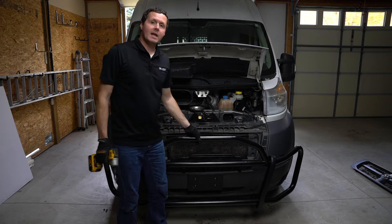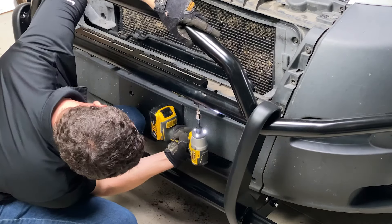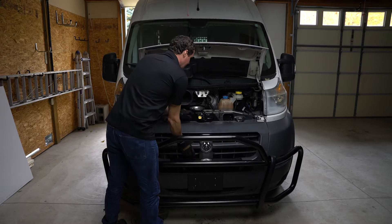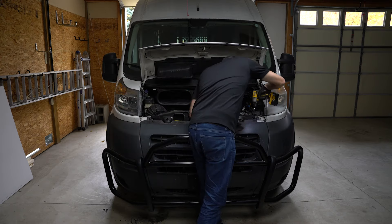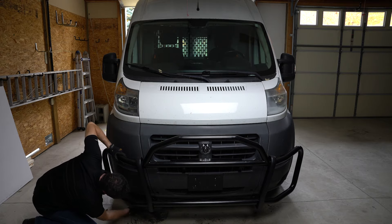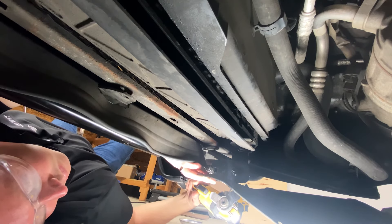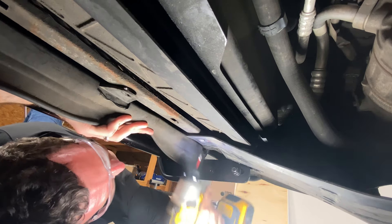Now that all of our connection points are attached, we're going to go through and tighten all the mounting hardware. Now we're going to put our upper fascia or our grille back in here — this is just six of those T30 bolts. One step to finish up: we left this cover unattached down here. There is a conflict with that bracket down there, so you do need to use a razor blade or some other trimming tool to accommodate for that bracket that's sticking out. Then reattach it using the same hardware you used to remove it.